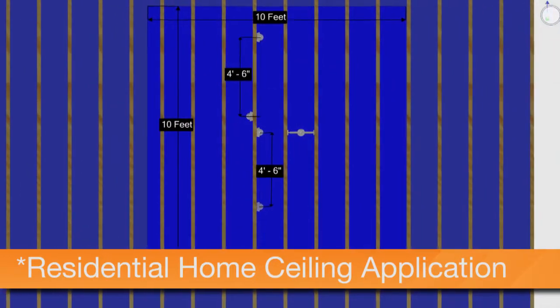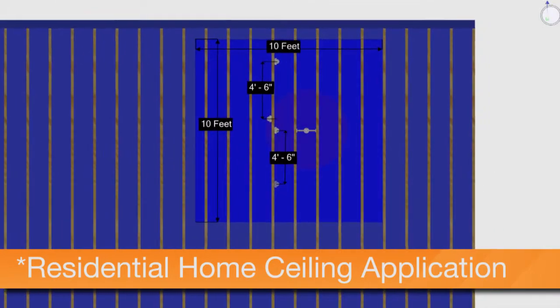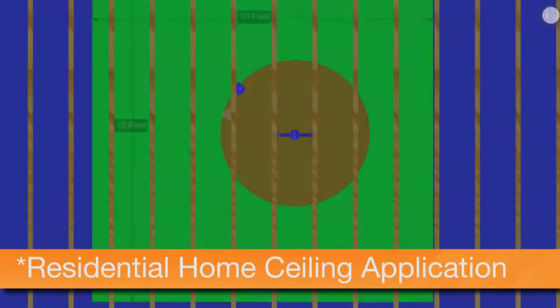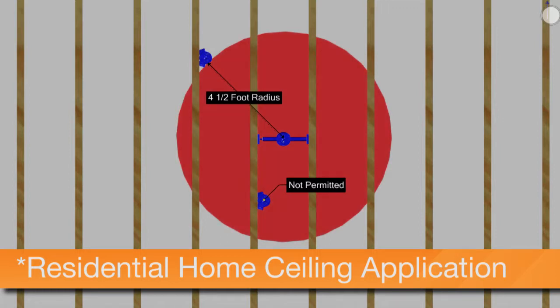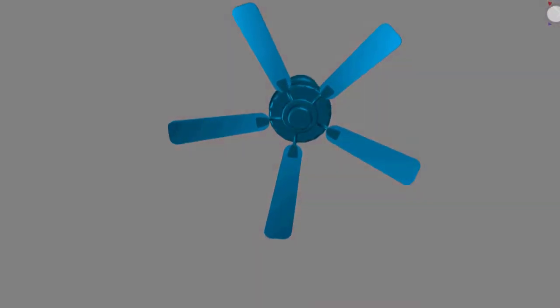This means you can install up to 5 four-inch diameter boxes per 100 square feet, or 6 three-and-a-half-inch diameter boxes in the same amount of space, reducing placement and applications where necessary.